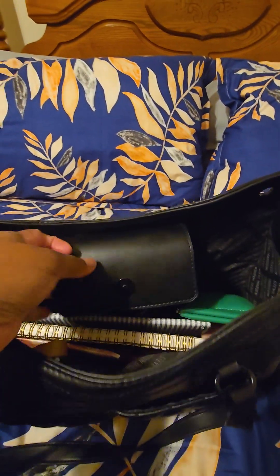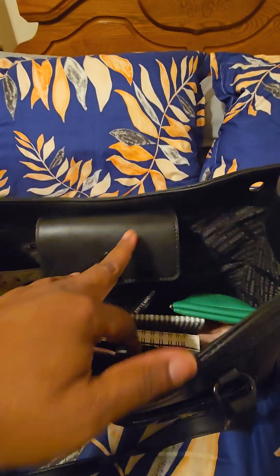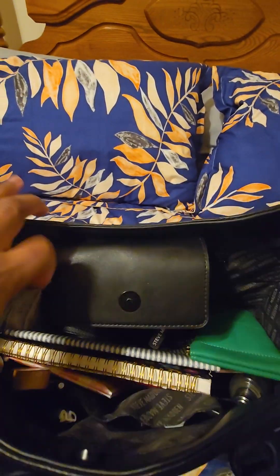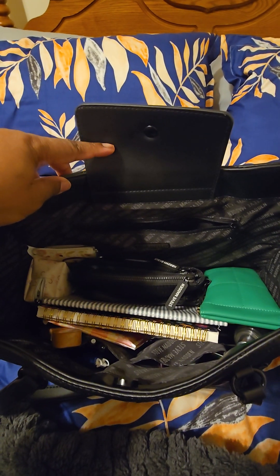And here we have a snap closure, but I've already opened that for the purpose of the video. So let's get inside. Here is your overview of how I have the bag packed.